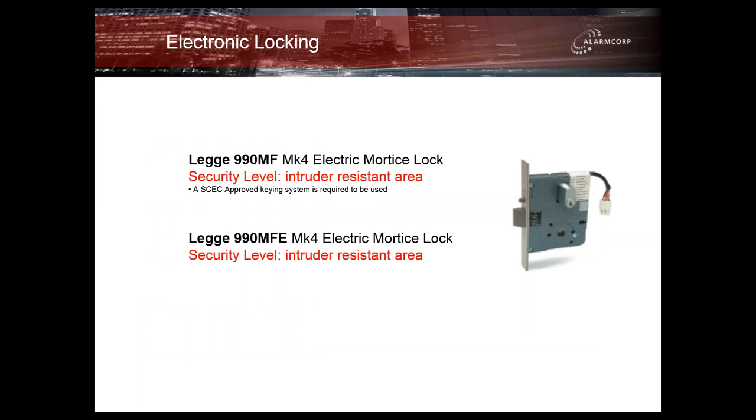In terms of electronic locking, we sell the LEGI electric mortise locks. There are two models that are SCEC approved to intruder resistant areas. The only condition — as with any electronic locking solution — is that it must also incorporate an approved SCEC keying system to maintain its intruder resistant area rating. Both the LEGI 990 series MF and MFE electronic mortise locks are available through us.